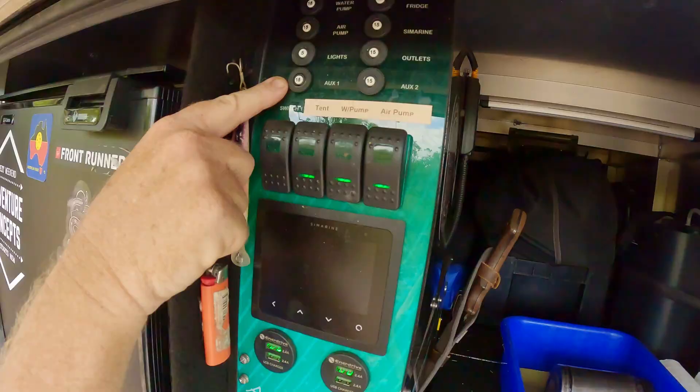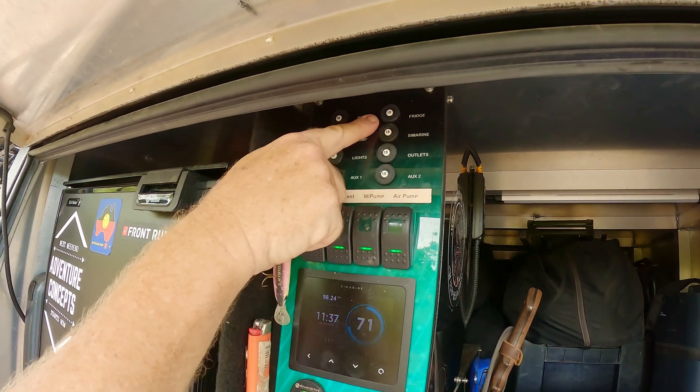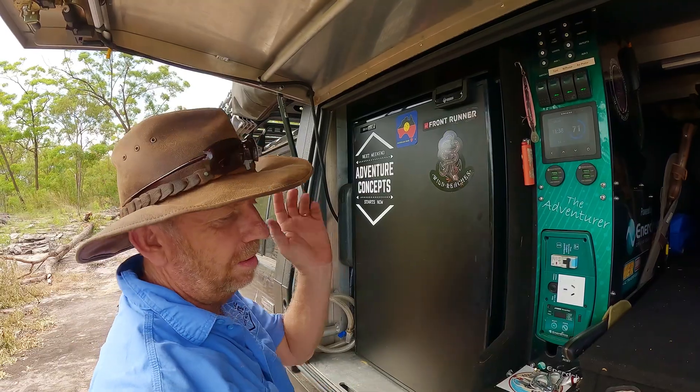All your fuses are up in here. Your light draw is very minimal. You've got auxiliary, then outlets out the back, and your fridge is fused at 15 — don't really need it that high, but that's fine. Your water pump and air compressor are in here too — they're 15 amps. The circuit breaker is there so that if you plug in something faulty, it'll trip the breaker instead of melting the whole system. If you've got the 2000-watt unit it's built in; the 1000-watt unit you need to add a separate one, which is highly recommended for anything on the 240-volt output.